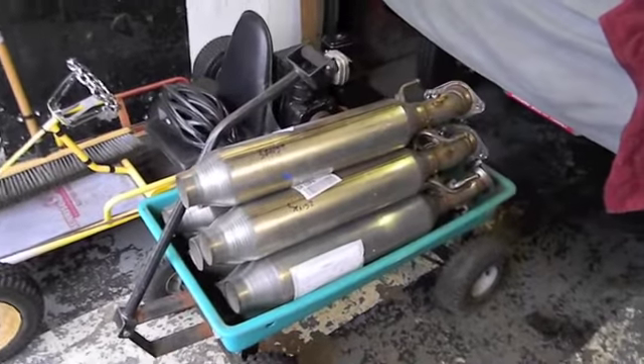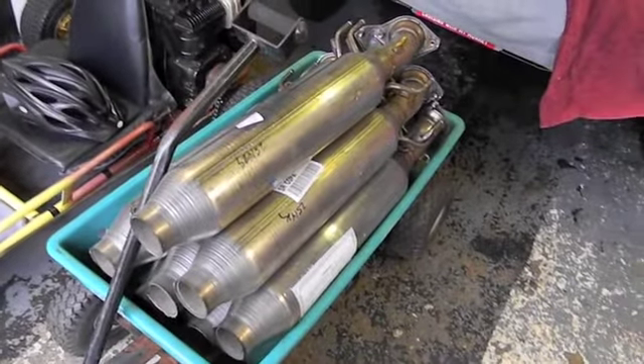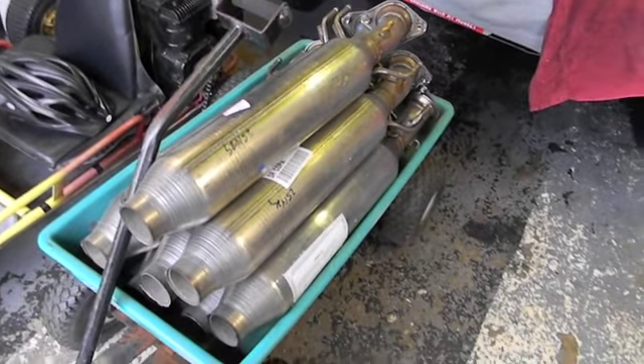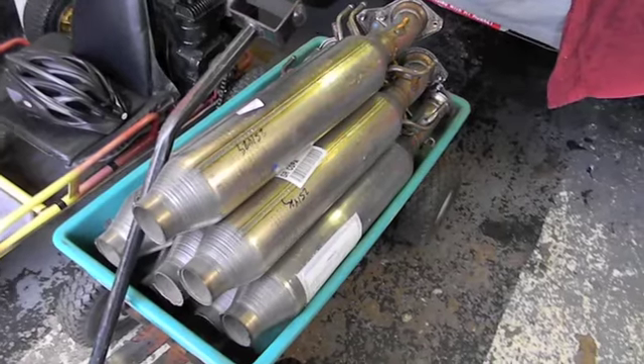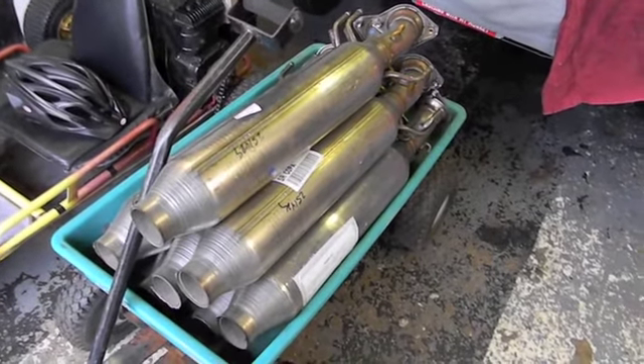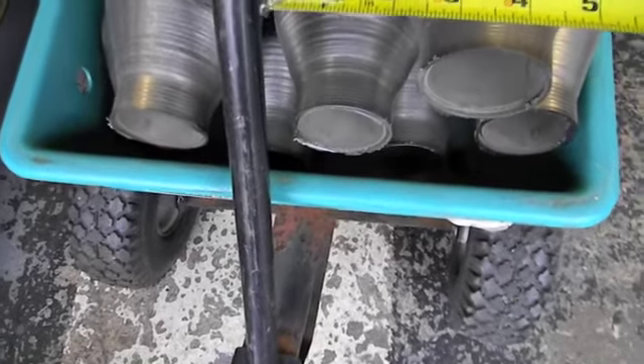I got a swap meet in a week, just getting ready for the swap meet. I got these things right here — old school people call them glass packs. On a modern day car they would be a resonator. Basically, they are brand new pipes — I took the front halves off.